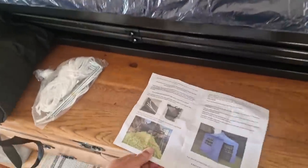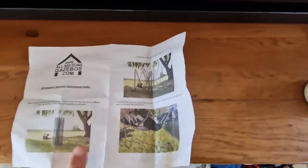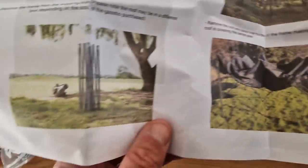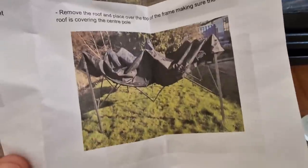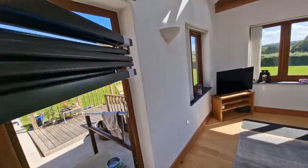I've had a quick look at the instructions — it actually looks quite easy, though whether it is or not I don't know. It says you do need two people to do it, but I'm two people. I always use myself as the second person. So yeah, it looks all right. I reckon I can do this. I don't want to hit anything on my way out.